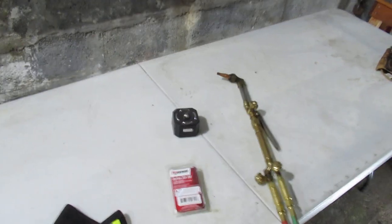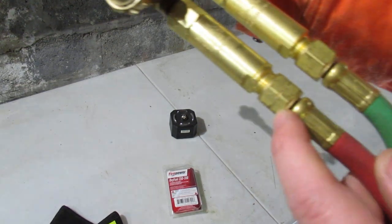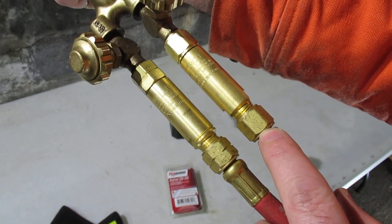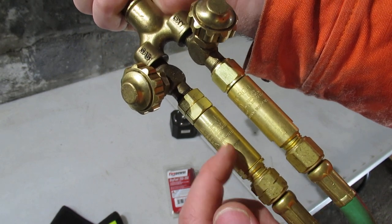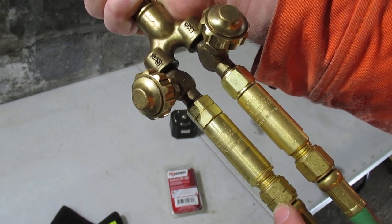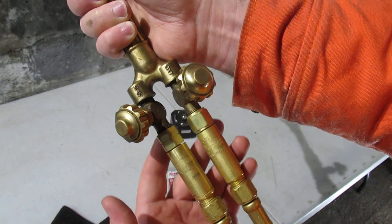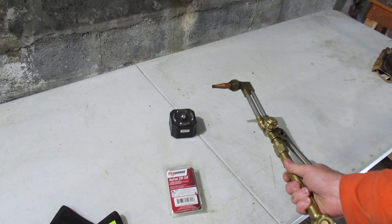You wouldn't want to pick it up carelessly and give yourself a jolt - that could happen. You're not supposed to use a regular lighter or matches to start one of these torches. Back on the torch fittings, you can see there's a mark telling you it's a reverse thread versus the oxygen side. These are the flashback and check valves right there.